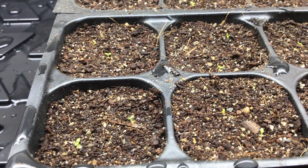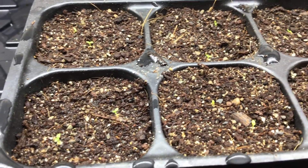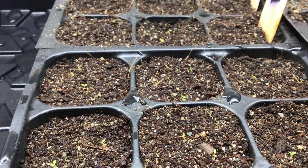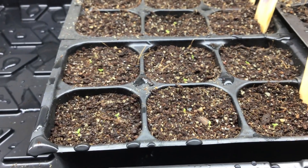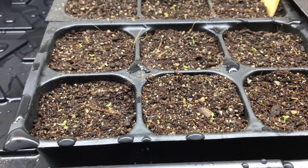This is a day six update. As you can see, most of the cells have sprouted. I planted two seeds in each cell, and I actually planted some more over there in those three cells. It looks like all but seven seeds have sprouted so far — so that is exciting.